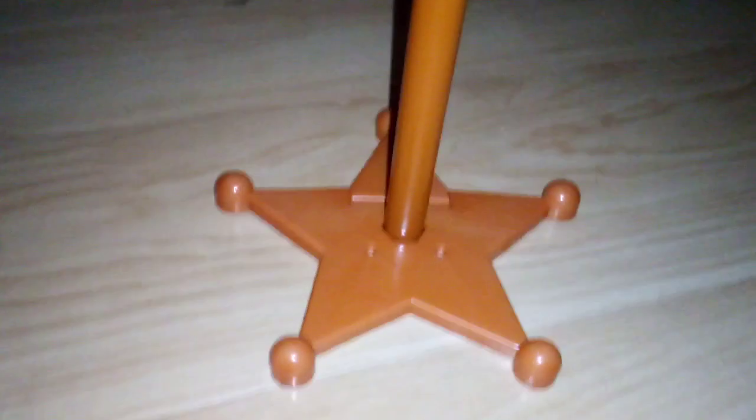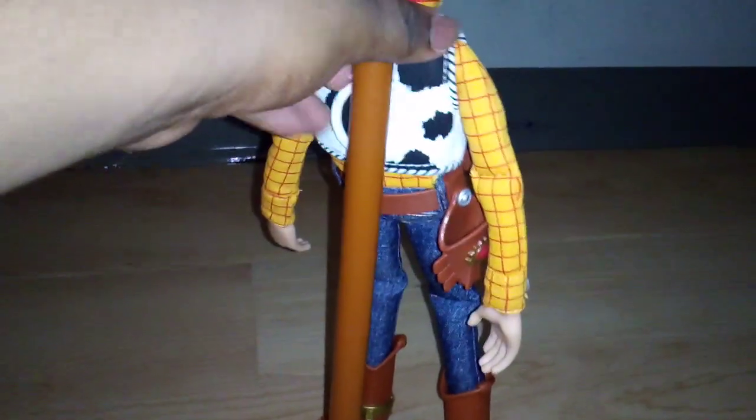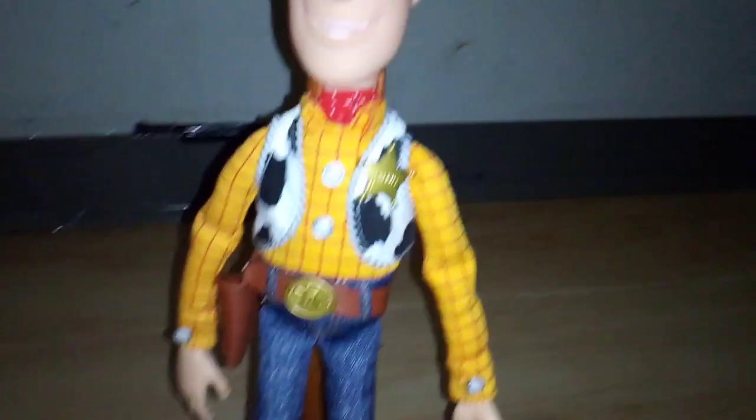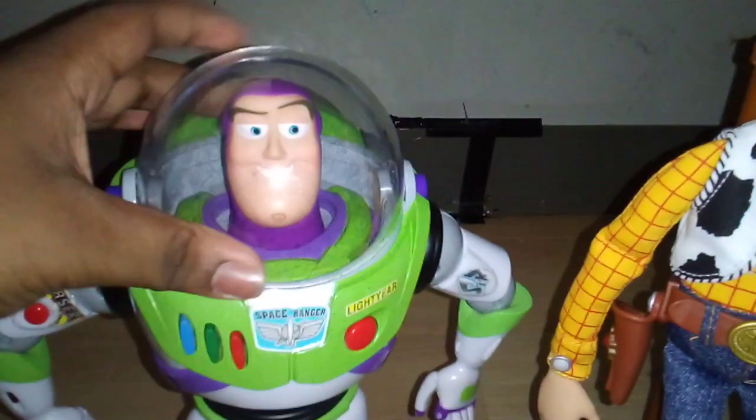I'm going to attach Woody to the stand. Attaching Woody to the stand looks very good — it looks like he can finally stand on his own. From this point of view it's like Woody can finally stand. I like the stand because it helps this toy stand on his own. Comparing to my Buzz Lightyear, he perfectly stands good with him — now they're buddies, Buzz and Woody.